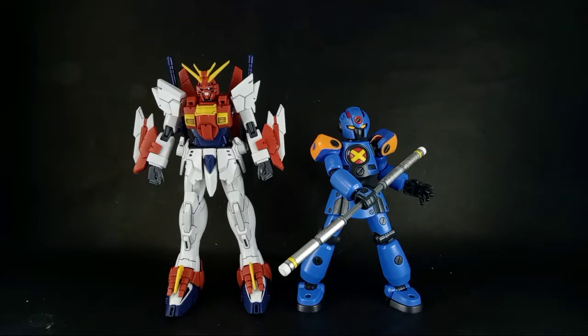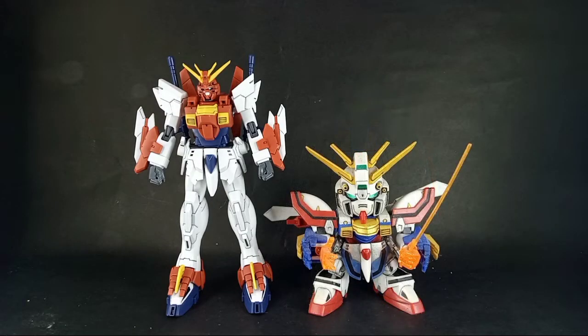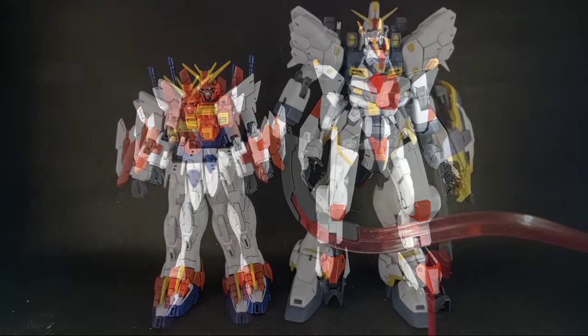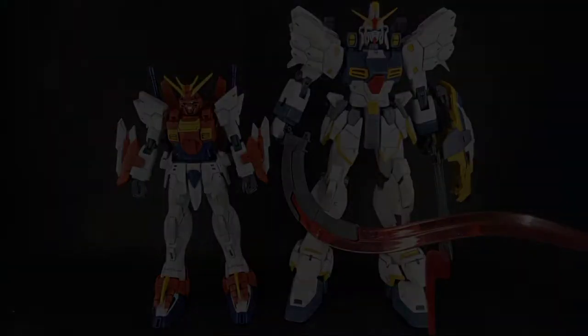Now let's do a size comparison. Compared to the Danboll Senki, the Blazing Gundam is a little bit taller. Against the RX-78-2 Gundam original, the Blazing Gundam is slightly taller as well. The SD G Gundam predecessor is obviously shorter being an SD kit. The Kyokai Senki Miles Kenbo is a little bigger as it is 1/72 scale. And the MG Sandrock in 1/100 scale is significantly larger than the Blazing Gundam.